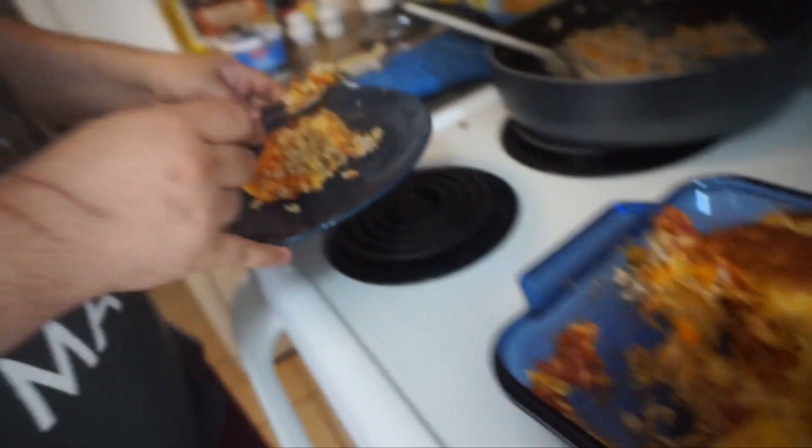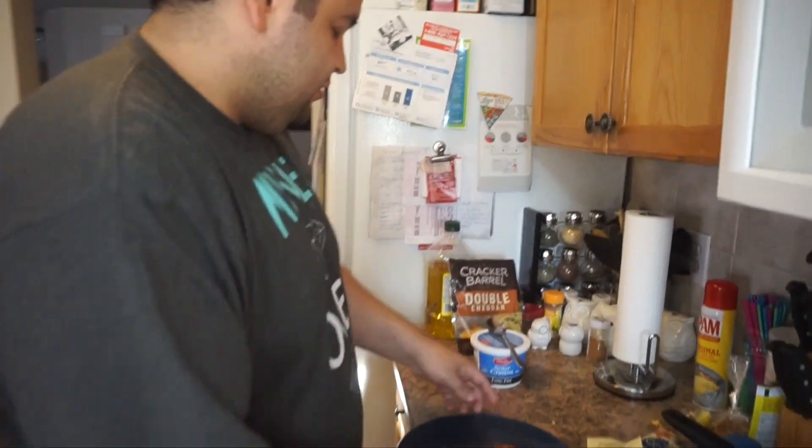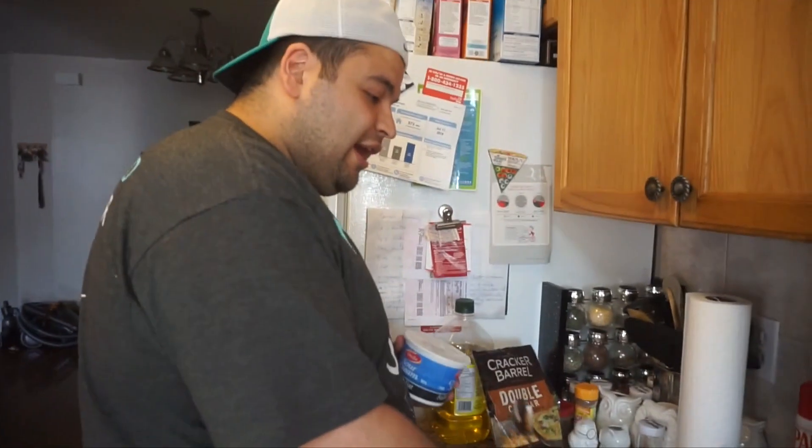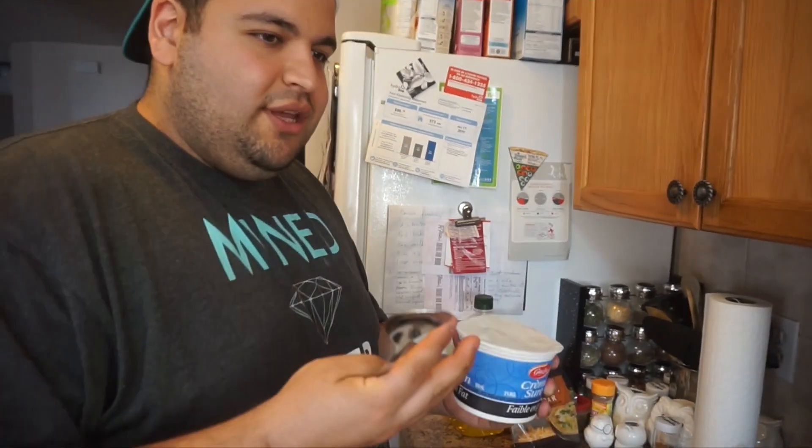I'm going to take a little taste. Going to get the sour cream — because if you don't know, when you add sour cream to Mexican food it just makes it more smooth. So you get a little kick and then, whoa — a little different flavor profile.